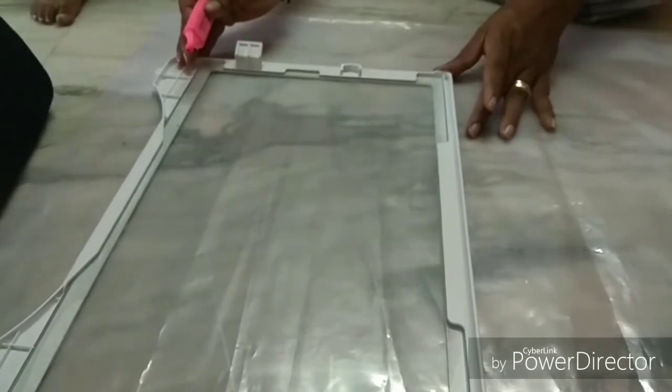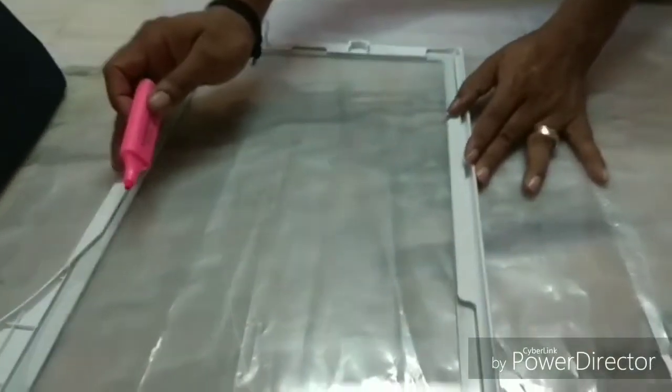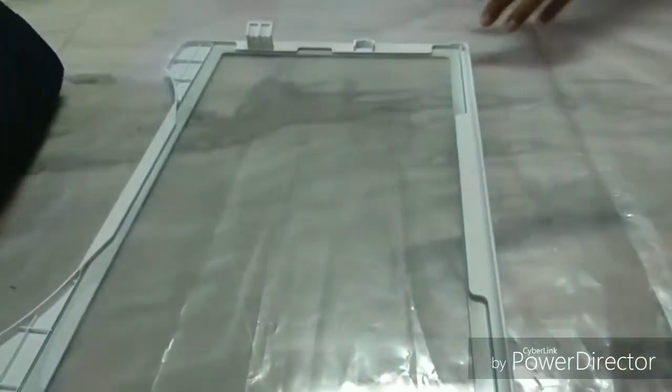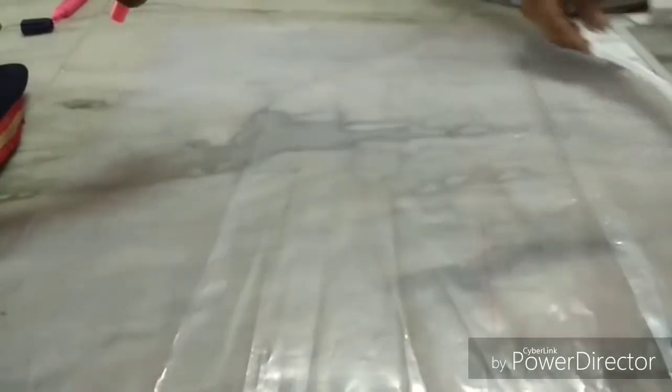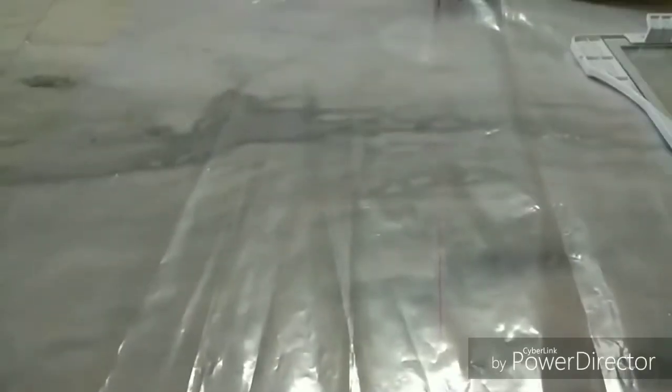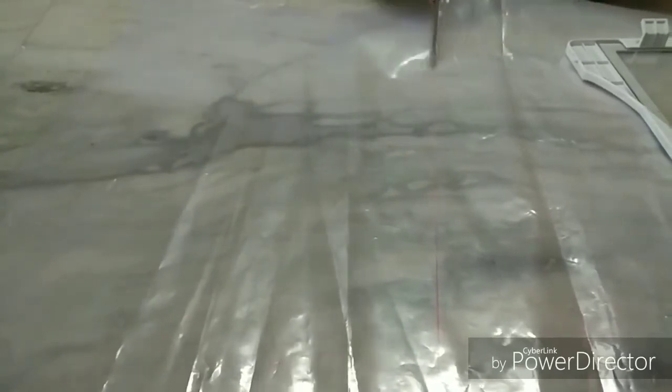We will cut the tray to mark it and make the cover in any size we want. We will cut it to size and put it on top, making the line. Now cut it down — we can cut it into a double sheet or a single sheet.